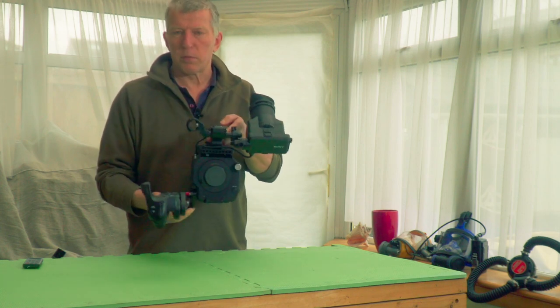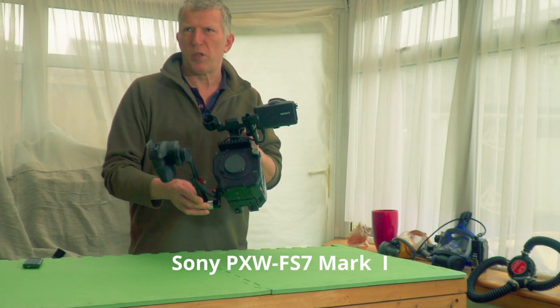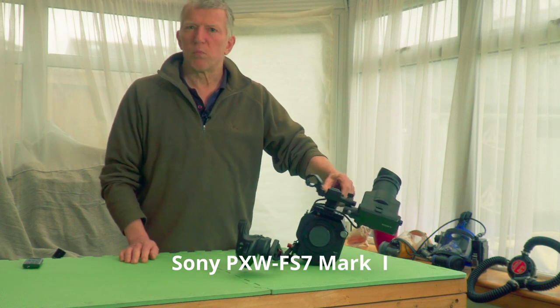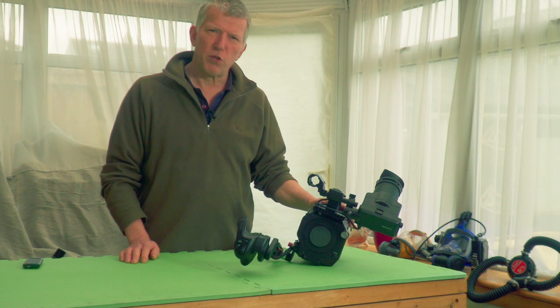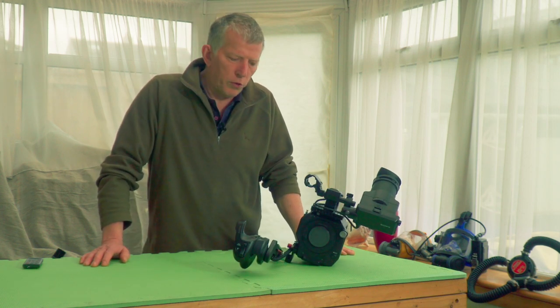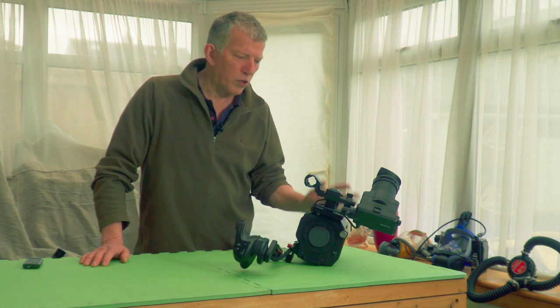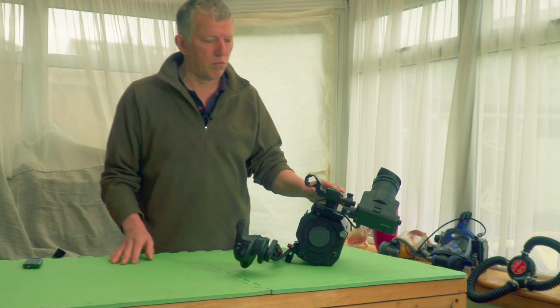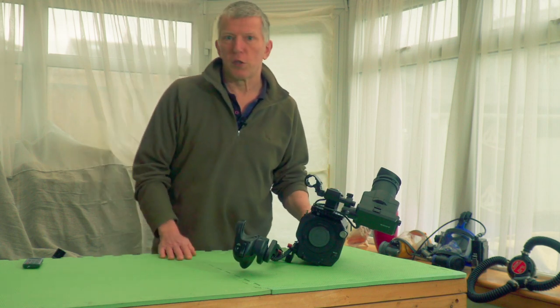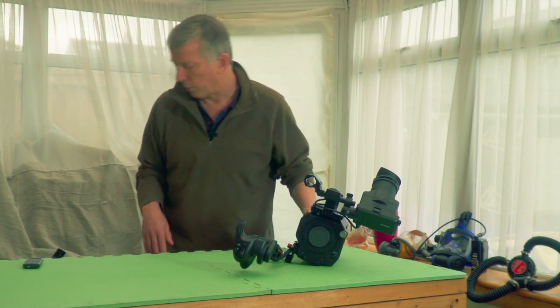This is the camera which I use in my underwater housing. It's a Sony PXW FS7 — one of Sony's digital cinema cameras. It's getting a bit long in the tooth now; I think it came out in 2014 and was discontinued around 2019. But it's the only one that fits in the housing I've got, so I'm kind of stuck with it.